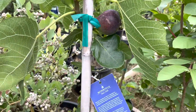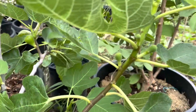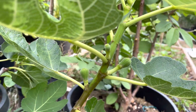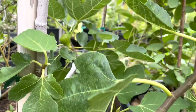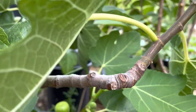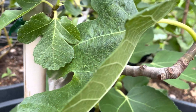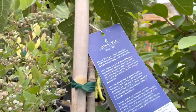Last year I only had one fruit. This year I got more. You can see there's more figs right here, and over there, and some more down here. So this year I will get lots of fruit.